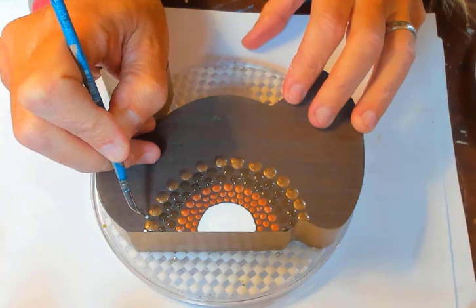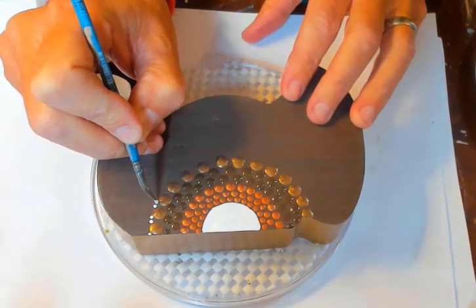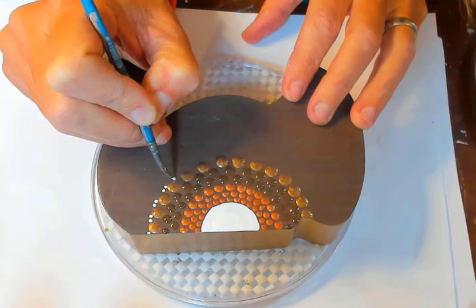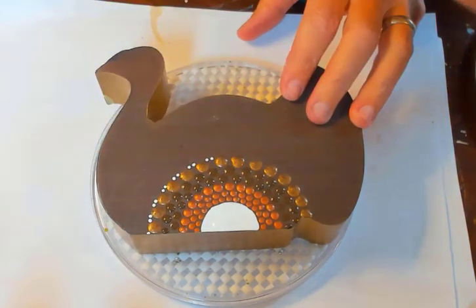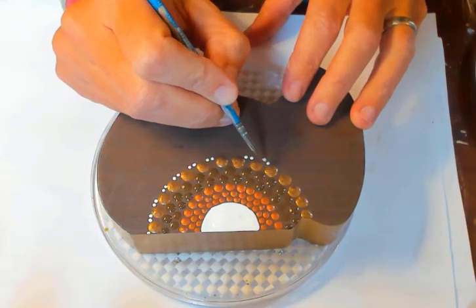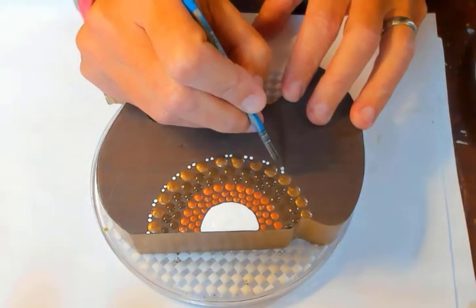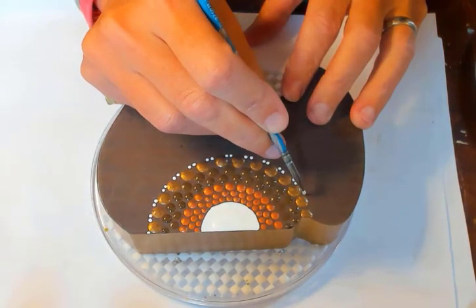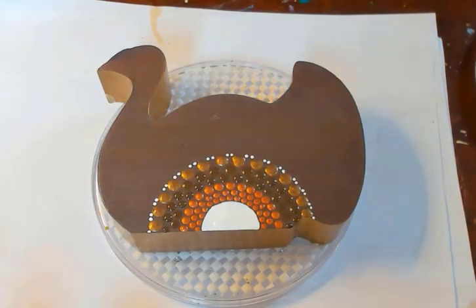Now I'm just going to tuck in some of the white here along the rich espresso — we'll just do a couple dots of the white, tucking a couple in into the spaces between each of the rich espresso dots.